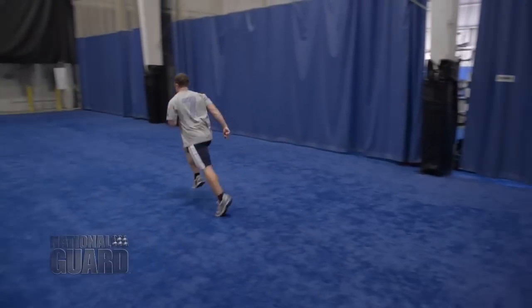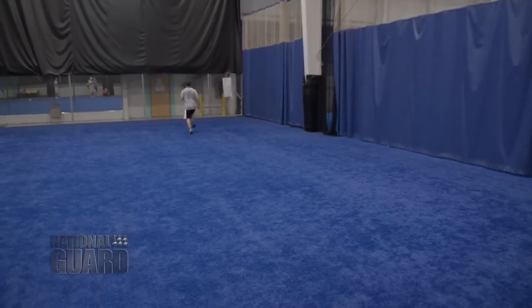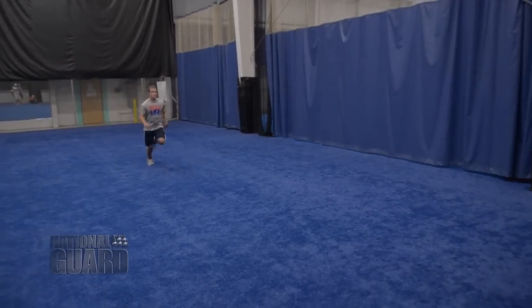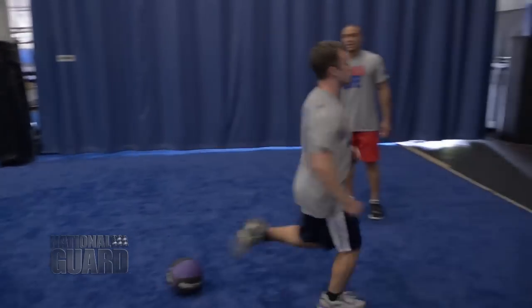You're going to take off, sprint 40 yards, turn around, come back. That's one round. You're going to do five rounds, and your goal every week is to decrease the amount of time it takes you to do the total workout.